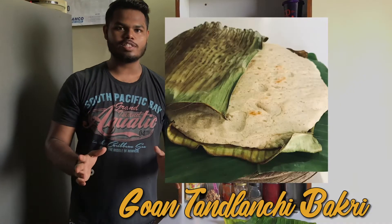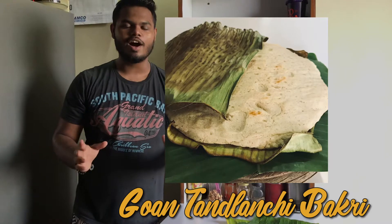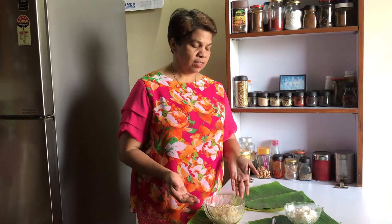The Food Diary from Mt. Nisan. In today's video, I am going to teach you a very authentic and a really old lost Goan recipe called the Tanamachi Bakri. This is a traditional dish which is slowly forgotten, but it is indeed a delicacy.